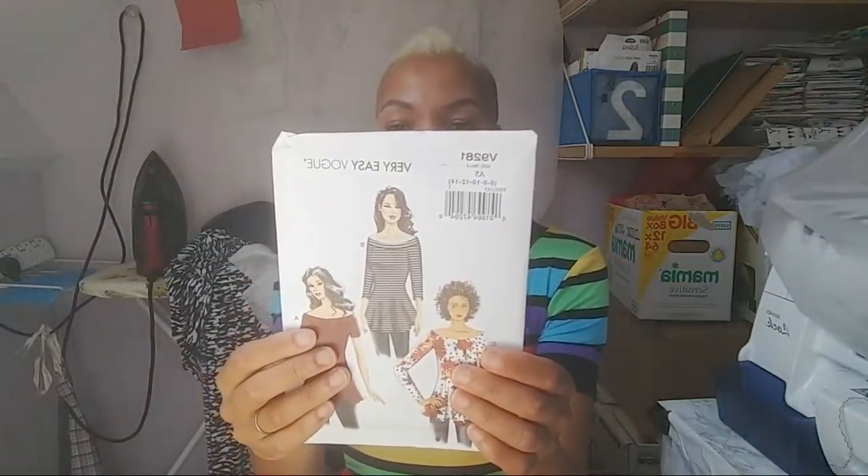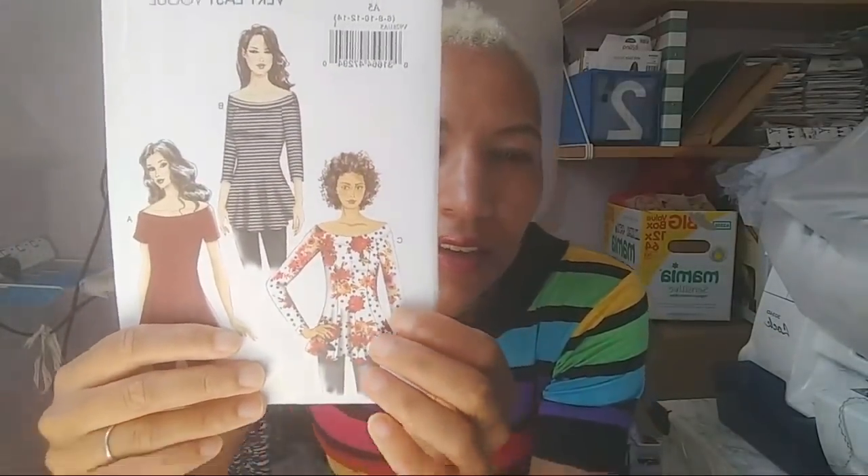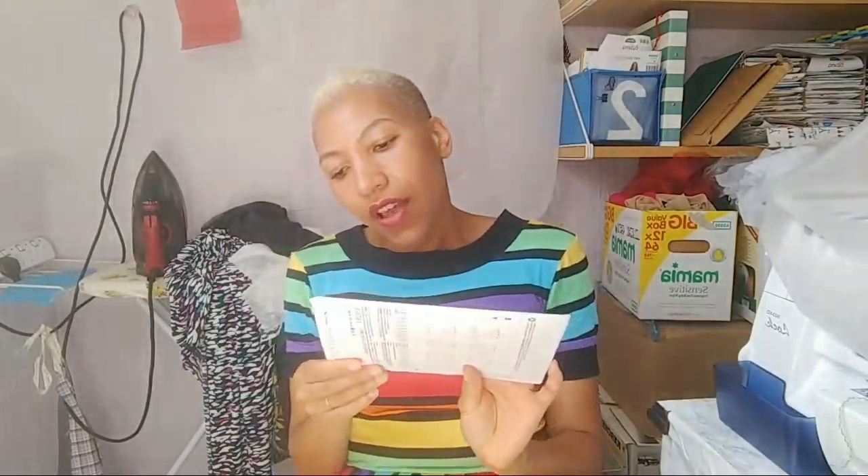Next up - oh, it's actually two I pulled out together. Vogue 9281, a very easy pattern. I think I liked the off-shoulder look it has. This is probably one of those ones where I don't quite understand why I bought it, but I must have liked something about it. It requires two-way stretch knits with 50% stretch across the cross grain - quite a lot of stretch. It's a good thing I've got some knit interfacing now because it might need that.